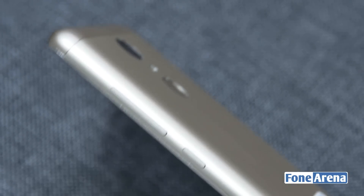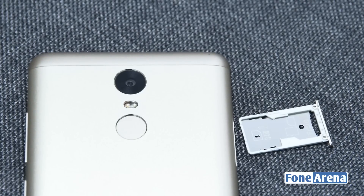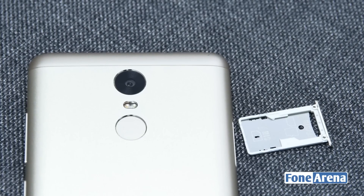The right side of the device has the volume rocker key as well as the power button. The left side houses the hybrid dual SIM slot that can also take one SIM card and a micro SD card when needed.